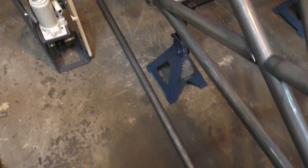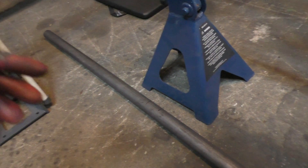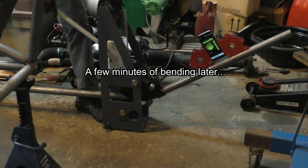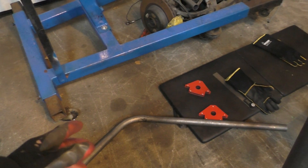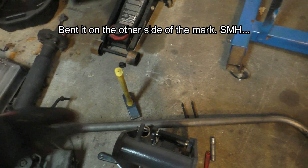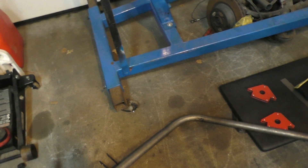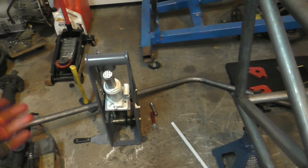For bending the rollover bar I marked the tube at the bend points — I know from the design it needs 65-degree bends on both sides. I bent the first 65 degrees, then the second — but I bent it at the wrong point, leaving not enough tube for the other bend to make it long enough to fit. Since I ordered one of each tube, I had to scrap it and order a new one. For now I'll try to get the front hoop done and wait for the new rollover bar tube.